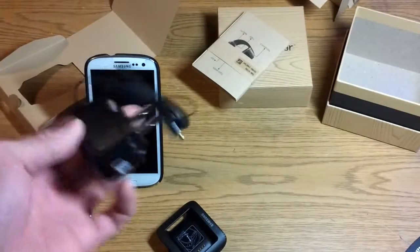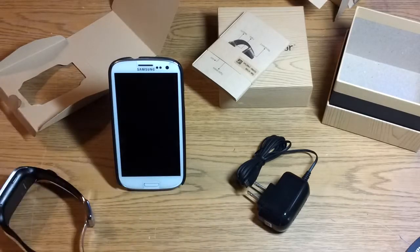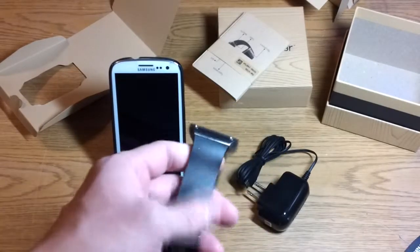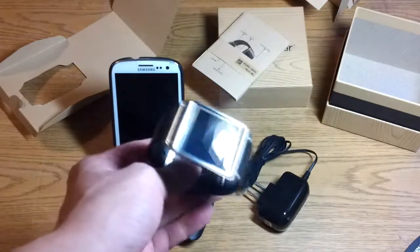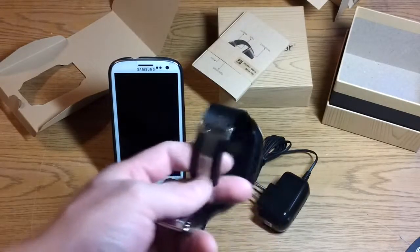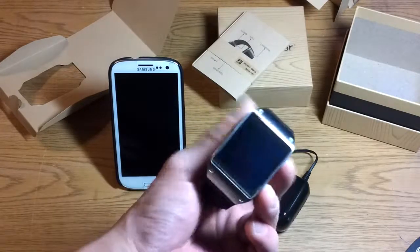The Samsung Galaxy Gear is only compatible with Samsung phones that run Android 4.3 — so that's the Note 2, the Galaxy S4, the Galaxy S3, and the Note 3. This exclusivity is part of the reason for the early lack of success of the Samsung Galaxy Gear, because it not only hurts consumers who don't have a Samsung phone, it also locks Samsung phone owners into using only Samsung phones in the future if they want compatibility with their Galaxy Gear.